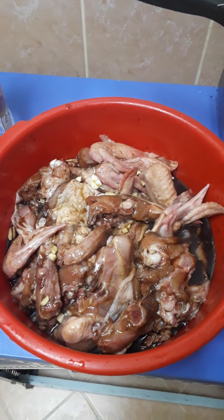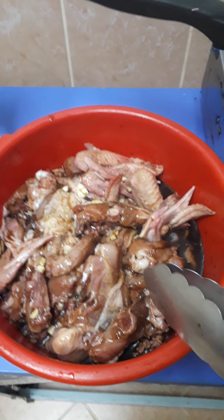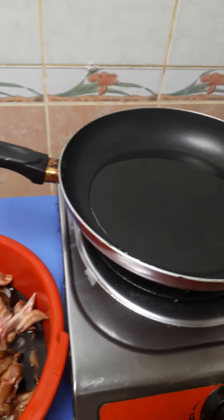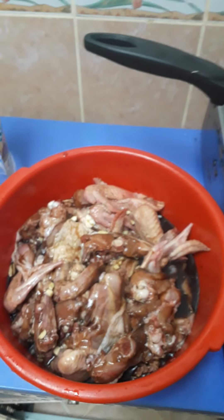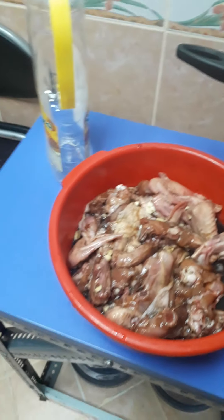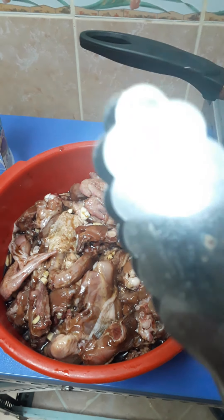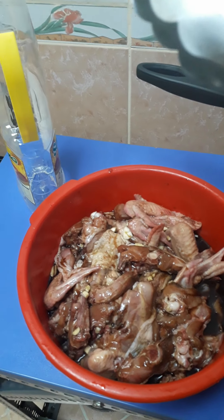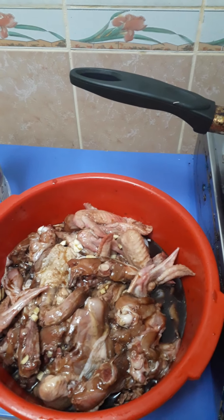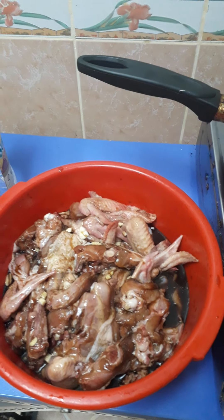I'm going to cook an adobo chicken. I marinated this already and I'm going to fry it before cooking it with garlic and onion. I'm going to make chicken adobo using pineapple chunks, and I'll be using the pineapple juice instead of vinegar.